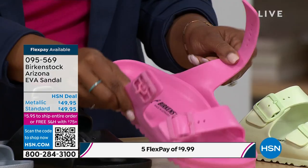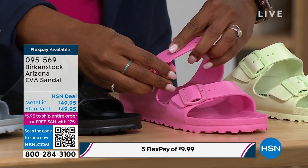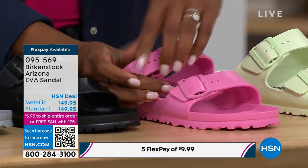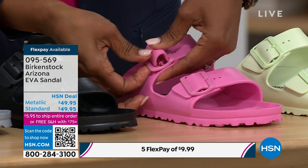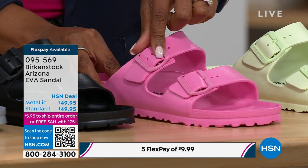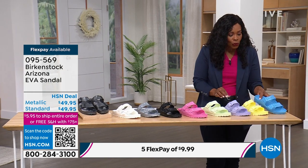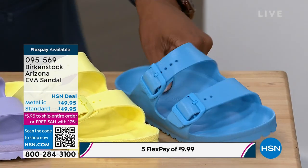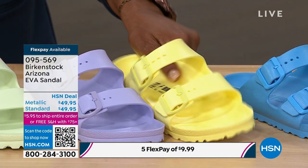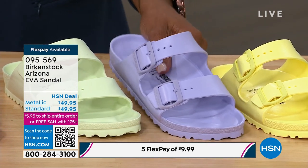I want to show you that these are fully functional buckles so that you can customize that fit wherever you want it to be for the day. Maybe you just fix the buckle and never change it because your feet don't fluctuate much — but you've got that functionality. Let's go through the colors: this is sky blue, a really pretty aptly named sky blue. And we've got popcorn — I love yellow, and when do you see yellow sandals like this? Go for that.